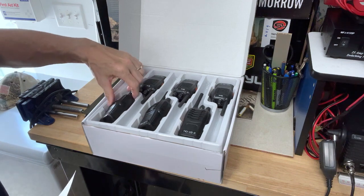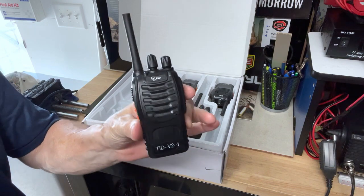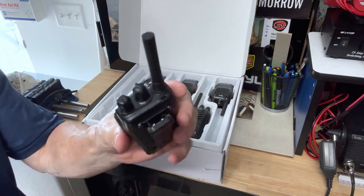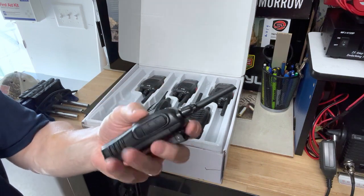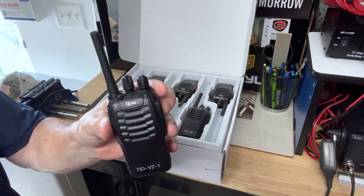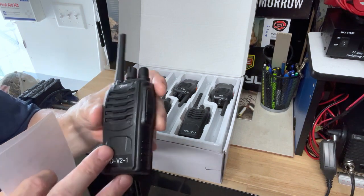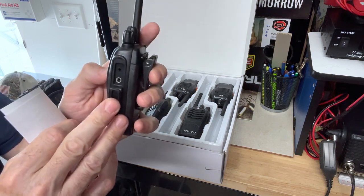As I open the box here, you can see these are very much similar to the Baofeng BF-888S radios. If you're familiar with those, these are probably a clone of that radio except that this antenna is not removable — on the Baofeng it is. Other than that, the features seem exactly the same. There's no programming screen, but they can be programmed via CHIRP, which I'll show you in this video.